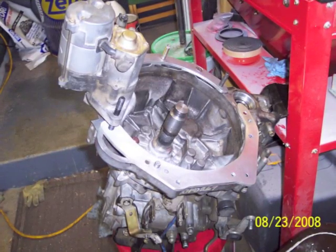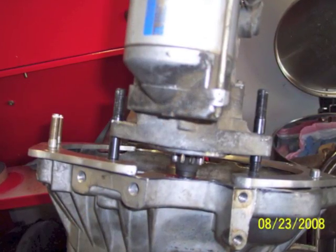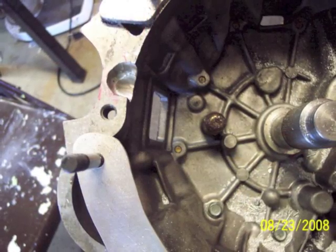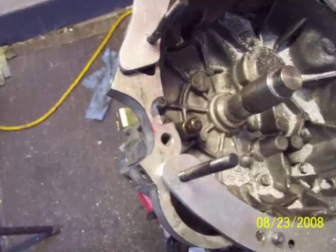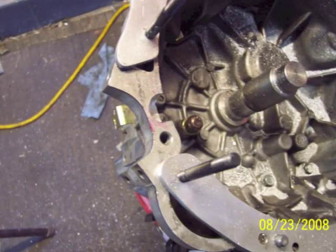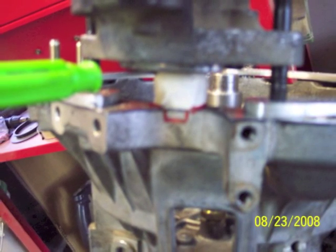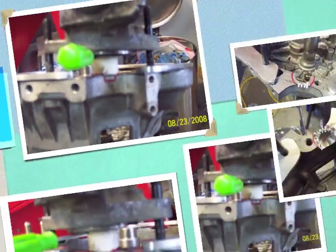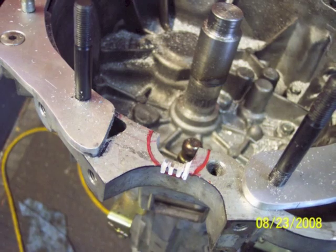The other dowel pin is in a new spot. The starter is in a different position on the 1NZ engine versus the C6X transmission, so I had to clearance the transmission for the starter drive. I did that by ejecting the starter drive with a small screwdriver and marking it, then drilling and grinding and cutting until I had a nice little hole that the starter drive would sit down into and allow the starter to come out and hit the flywheel.